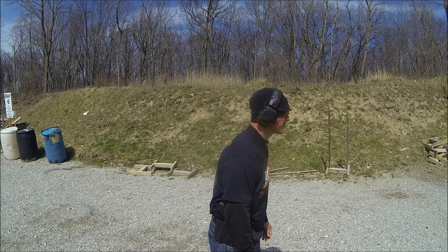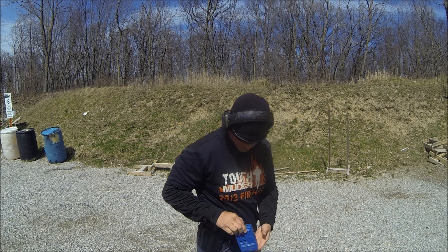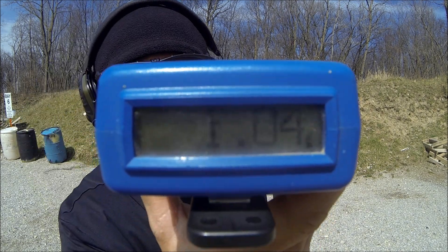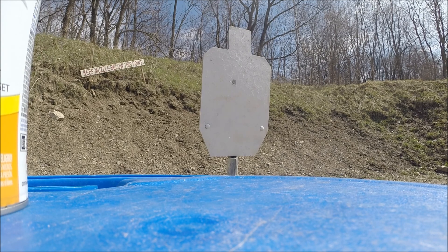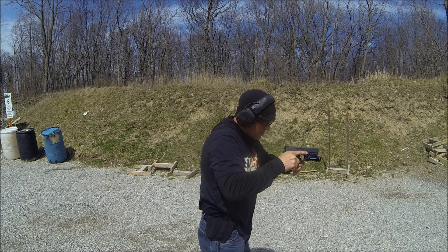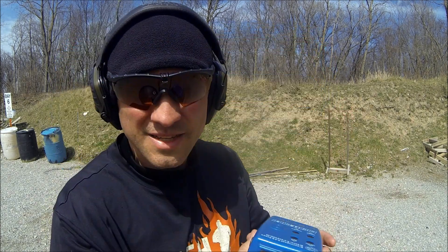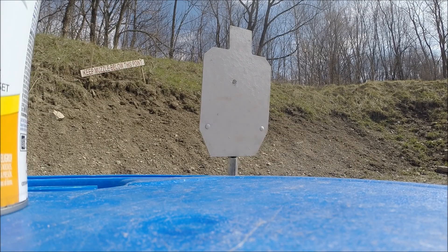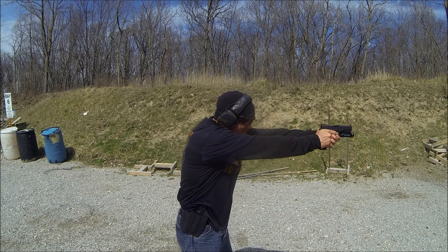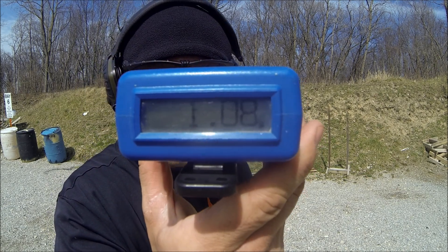I've got my timer - let's shoot some shots and see how fast we can shoot. That time was 1.04 - just a smidge over one second. A little slower: 1.11, but again just a smidge over one second. That time was 1.08. So pretty clearly we can do this in right about a second, just a little bit over.